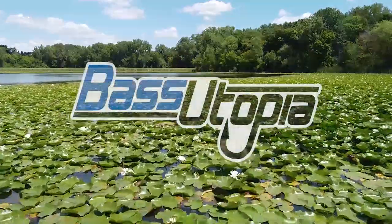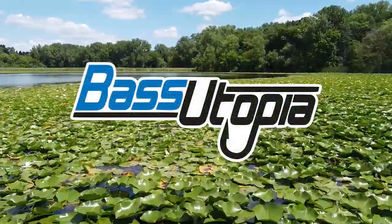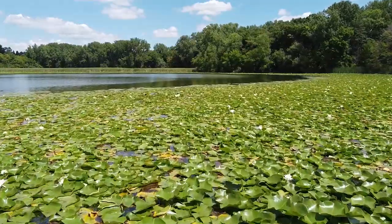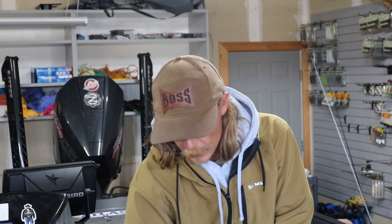What's up guys, Seth Fyter here, and I'm going to show you how to select the right jig trailer. There's a million kinds of jig trailers out there, but basically what you want to really consider is water temperature and movement.